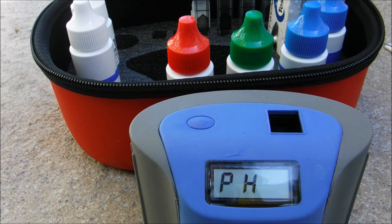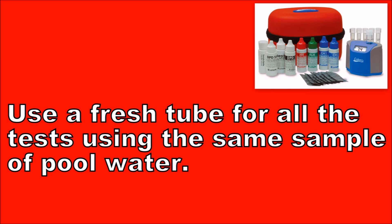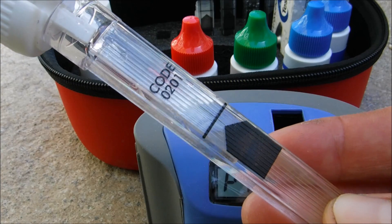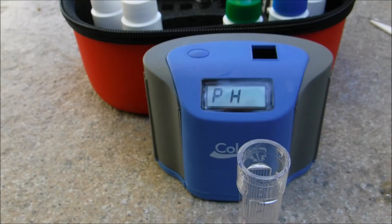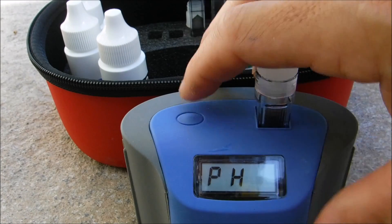Now we move on to pH. Use a fresh tube for this test, filling it with pool sample water to the 5 ml line. Add five drops of phenol red, cap the sample, invert it, insert it, and hit the button.